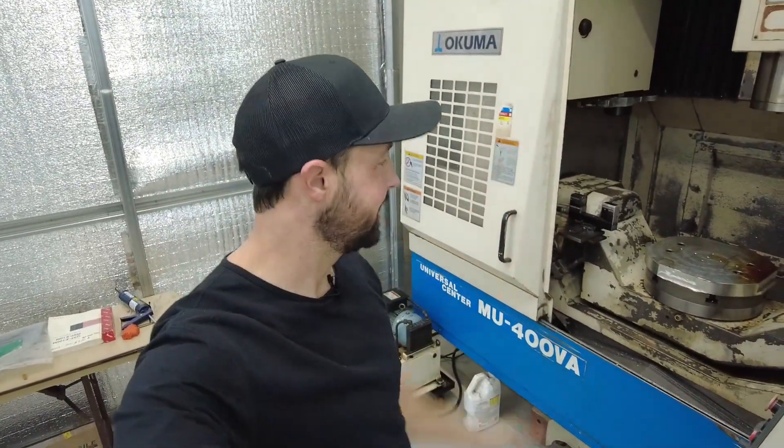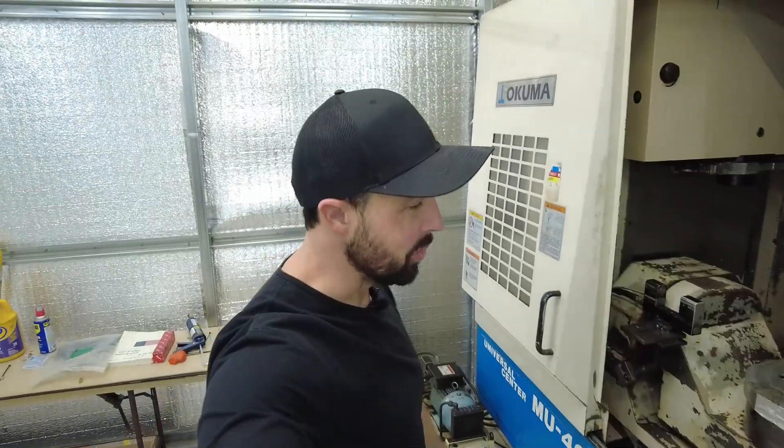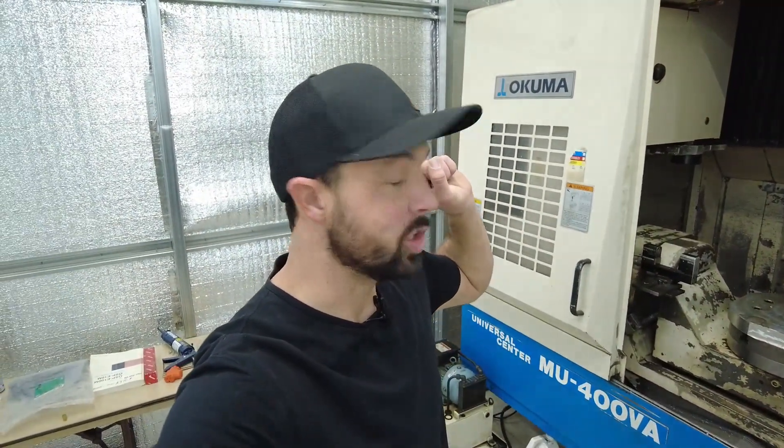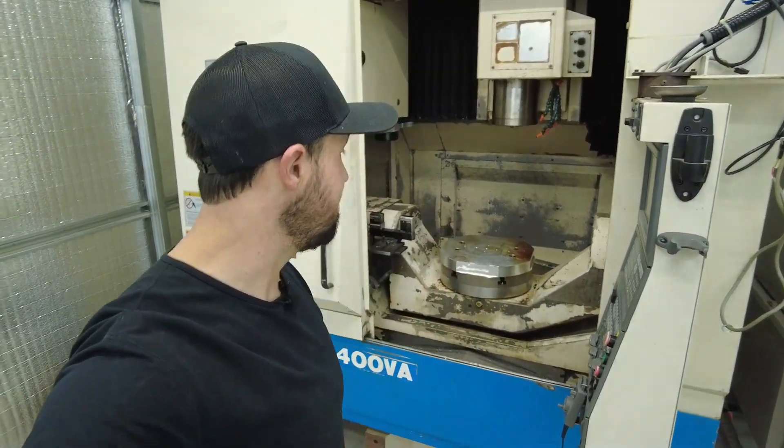Well, hello everyone. Welcome back. December 26th, 2025. We're down to just a couple days left in the year, and that means for 2026, this machine needs to be making some cuts, making some chips. And that means we need to get it up and running. So little update on the shop as of right now.